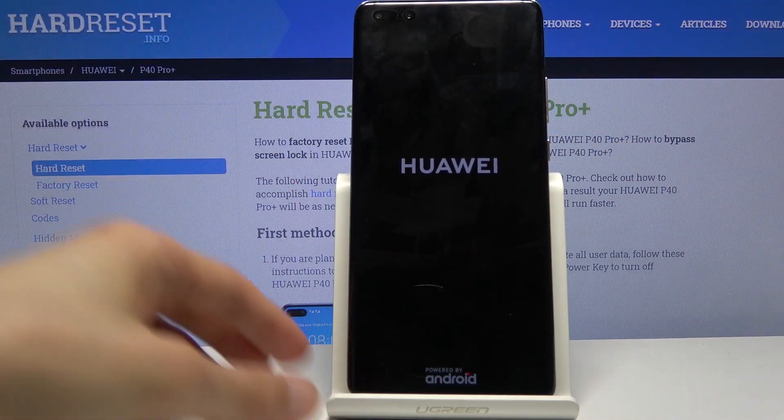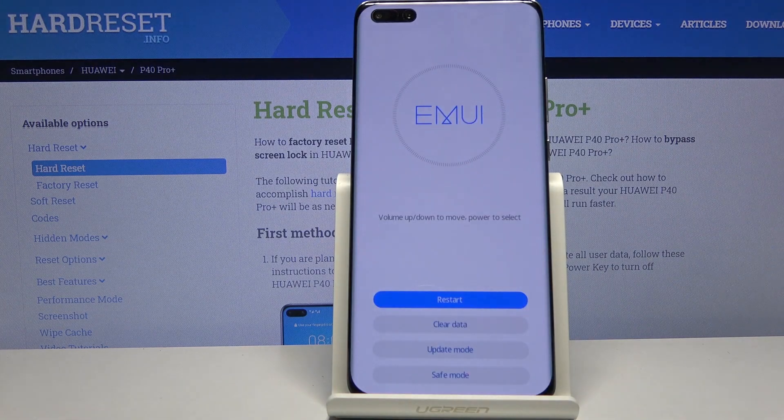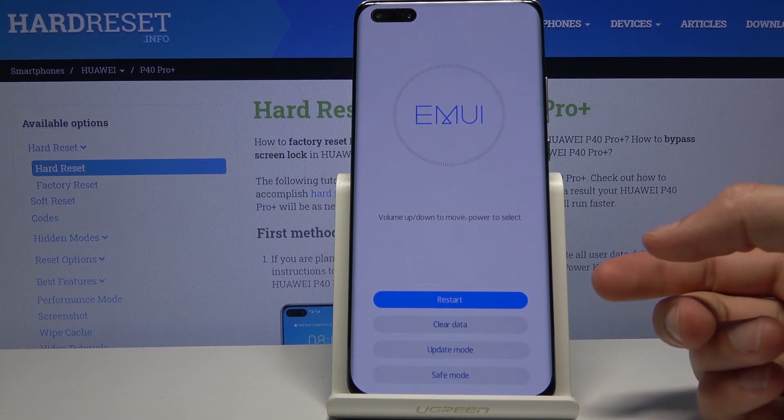There we go. At which point you can let go. And now, as you can see, we're in recovery mode. From here you can simply tap on each option, whichever one you want to perform.